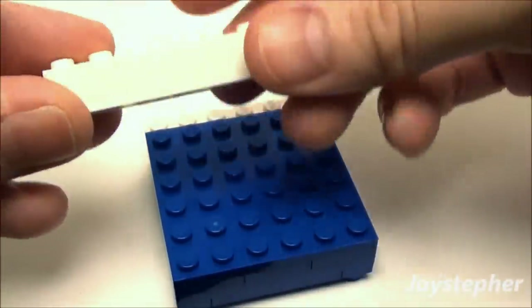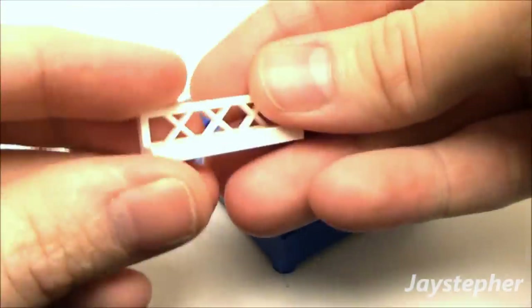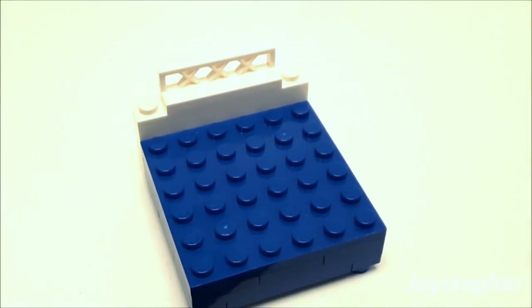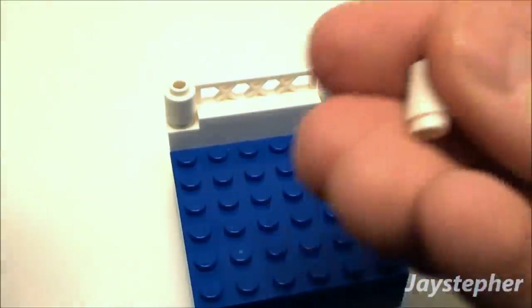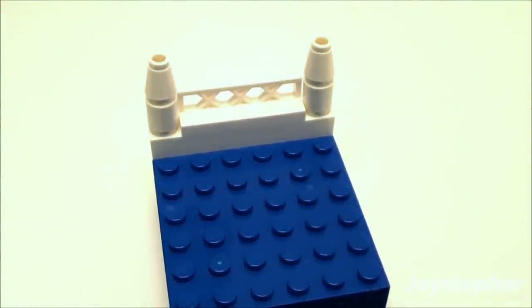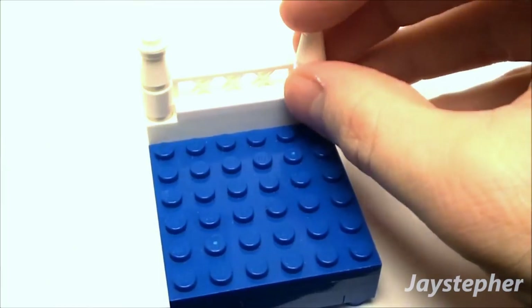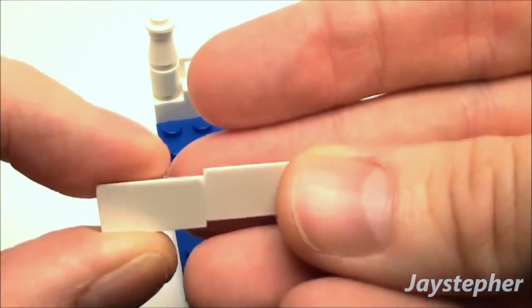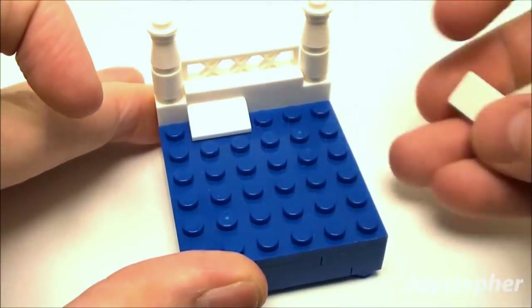Next let's build the headboard. Use a 1x6 brick and place it along the back. Now use a 1x4 small lattice fence placed in the center to add some character. Use two 1x1 round bricks on both sides of the lattice fence, followed by two 1x1 small nose cones. Cap them off with two 1x1 round plates, then add two 1x2 30-degree slope roof tiles set in here as our little pillows.